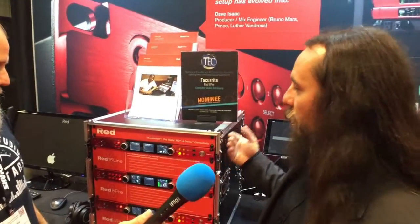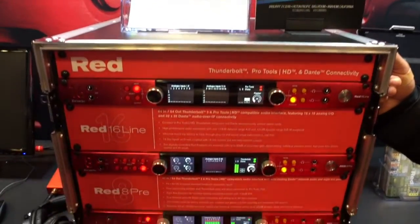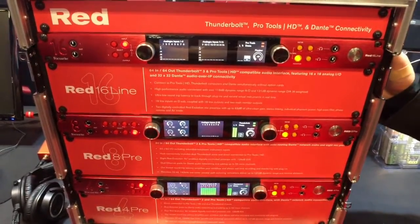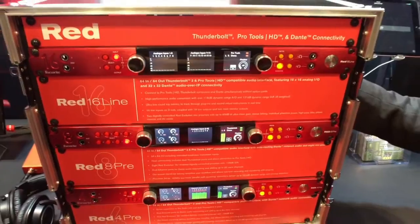Absolutely. So we announced our new division of the company, Focusrite Pro, here at AES. Basically the idea is to cater to working audio professionals to help provide them with the solutions that meet their needs. Right here behind us we have our Red range of interfaces — a great solution for a home studio or a pro studio. These are Thunderbolt audio interfaces. They also connect via DigiLink. So if you're running a Pro Tools HD card like HD Native, HDX, or HD Thunderbolt, these will connect with DigiLink directly to them. But if you just want the Thunderbolt audio interface, this is a great solution too.